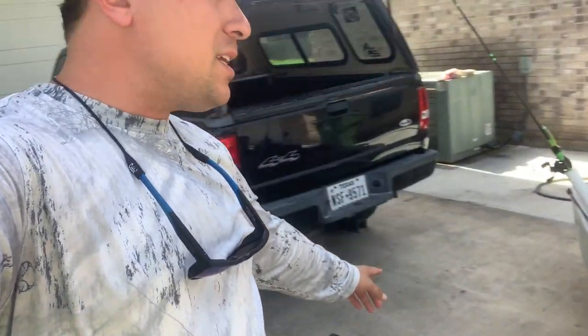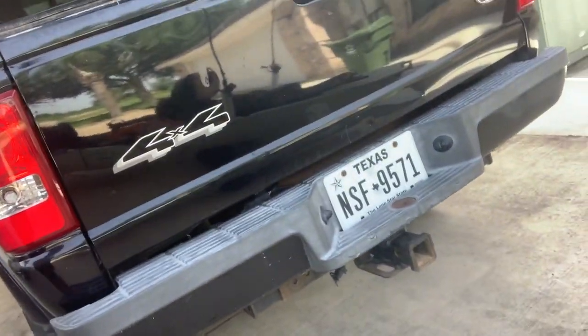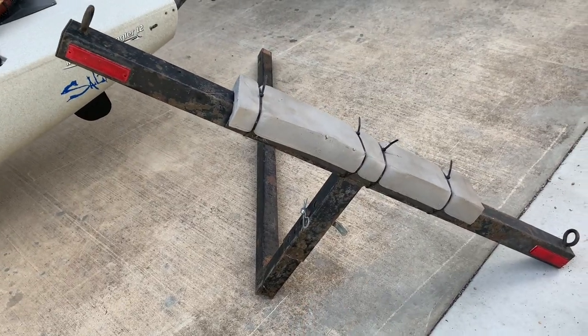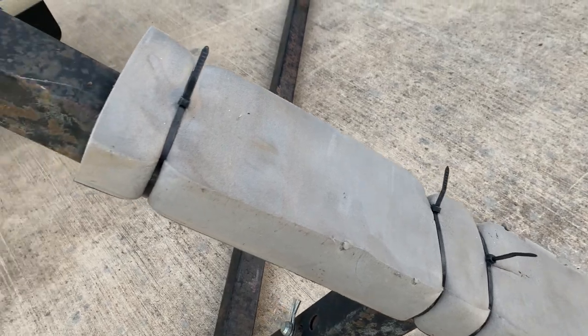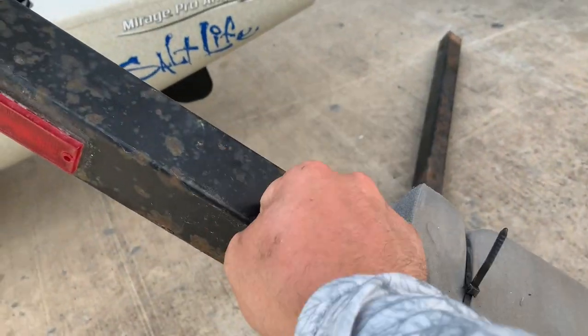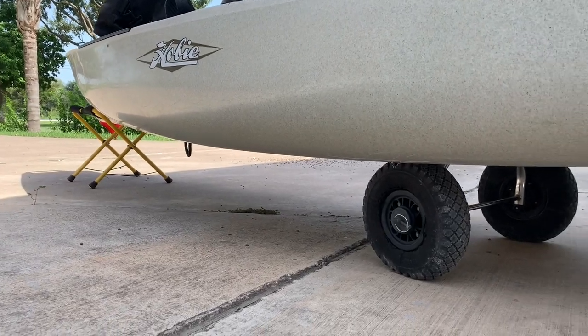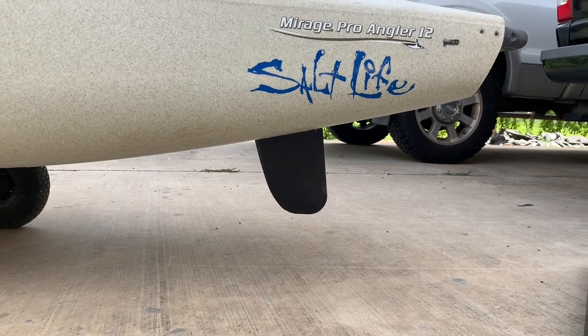I recommend getting a T-bar that goes on your truck — it's very invaluable if you don't have a trailer. I recommend zip-tying some soft foam on it because it's pretty hard and you don't want it scraping the bottom of your kayak. Also make sure your rudder is up before you load.